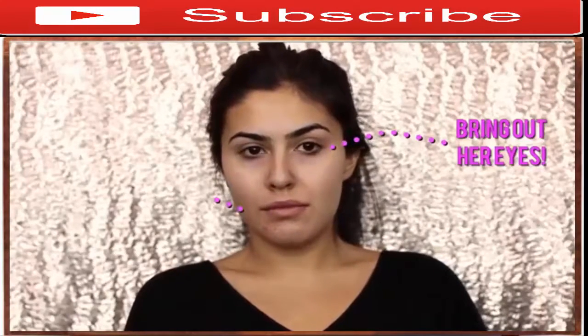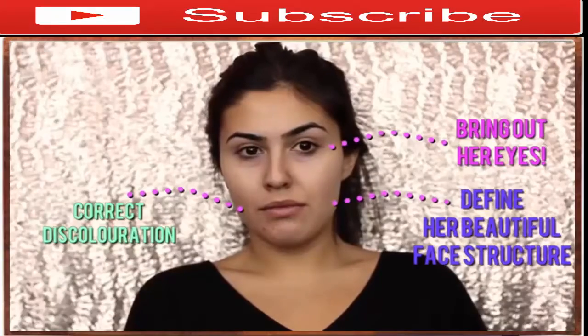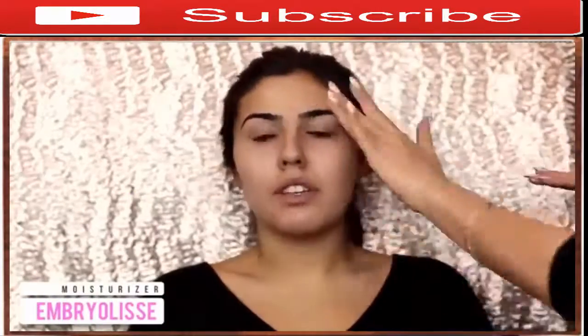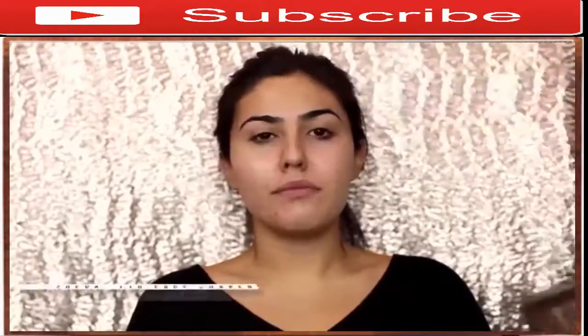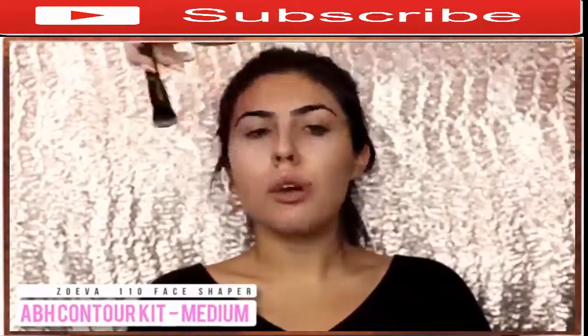This is my friend Julia and today we're going to be bringing out her eyes, correcting some discoloration, and really defining her beautiful face structure. My goal for this makeup application is to really define all of her features, so I'm going for an everyday glam type of look. I'm first applying moisturizer to the skin and then going in to contour with my Anastasia Beverly Hills Cream Contour Kit in medium.